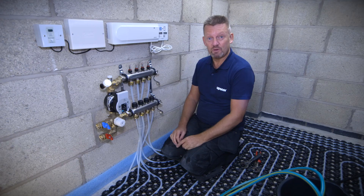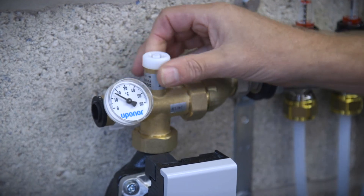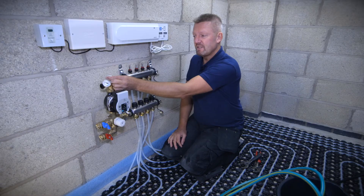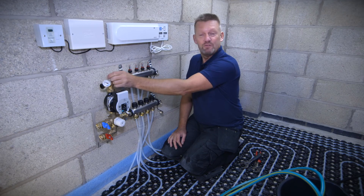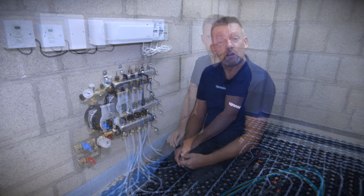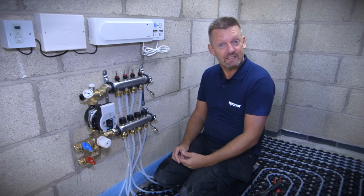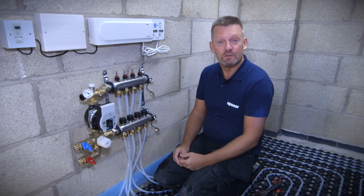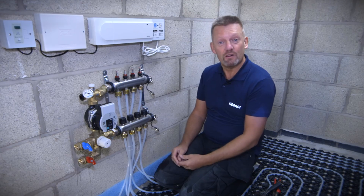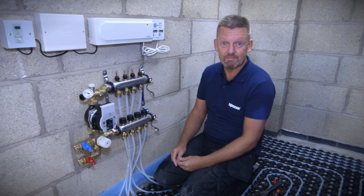The final thing before pressure testing: vent the pump on the little vent port on the top of the manifold until you get a flow of water coming through, confirming that the pump assembly is vented of air. Thanks for watching this video. If you need any help with your installation you can pop onto YouTube and look at other Uponor videos, or contact Uponor at www.uponor.co.uk. Thanks for watching.